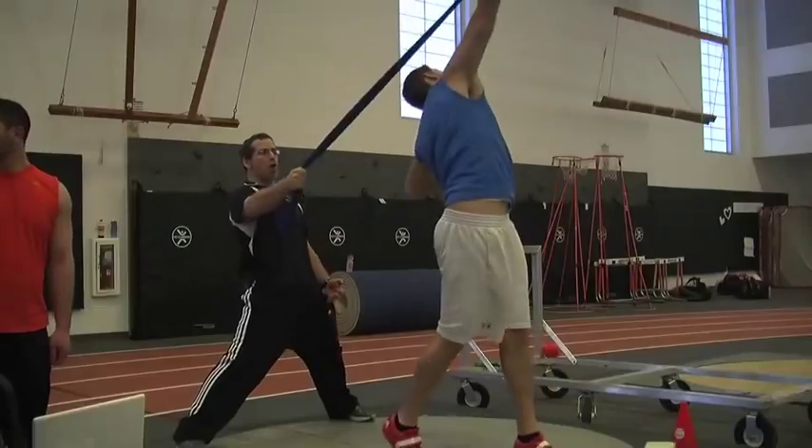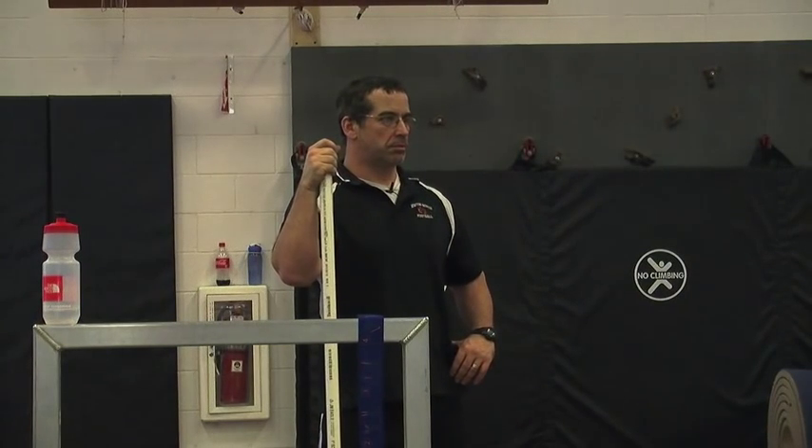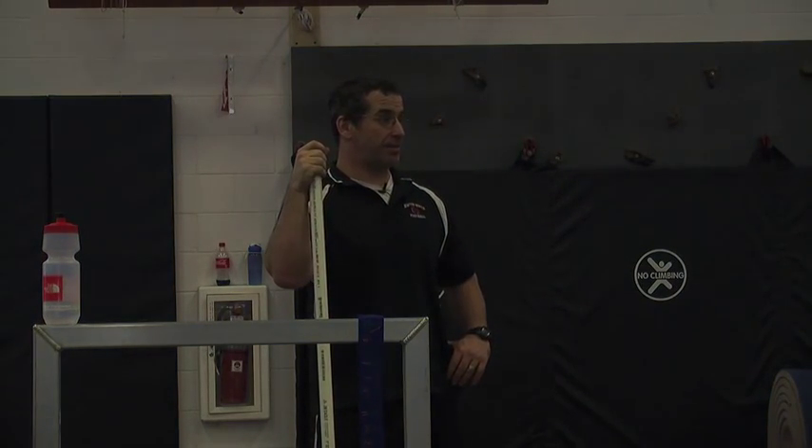Bang. Balance. Boom. Boom. Drive. Good. How'd that feel? That was nice. That was good. Total balance.